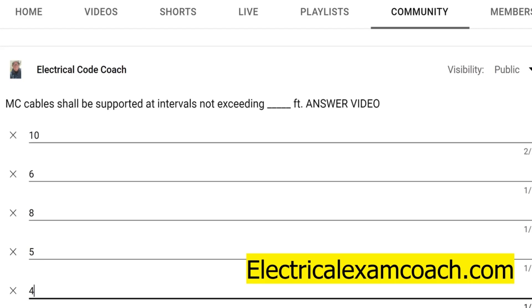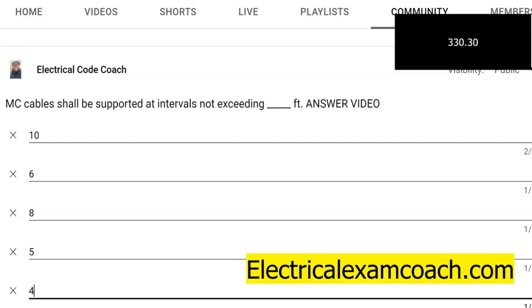Well, if you follow these questions or my channels for any amount of time, you will know that we're going to head to the dot 30 section of whatever the MC article is. Because when you get in the dot 30 section of your pipes, cables, cable tray, all these different things, it's going to tell you the securing and supporting. So we're going to head over to 330.30 and read all about it.